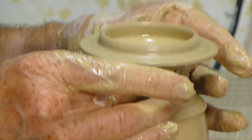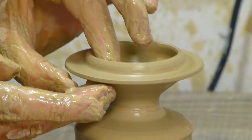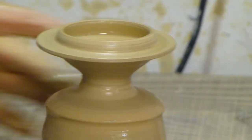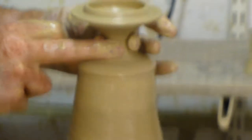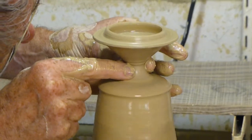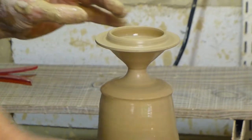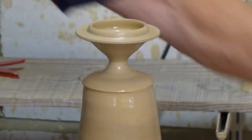And often on these smaller ones I make them so that they're finished here on the wheel. A lot of people will throw these and cut them off flat and then put them back on the wheel to put the knob on them. Maybe I'm just lazy.